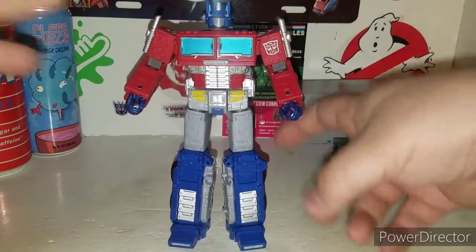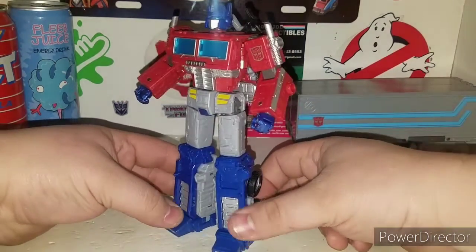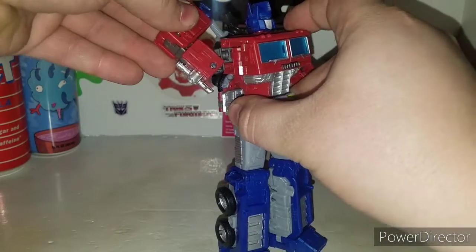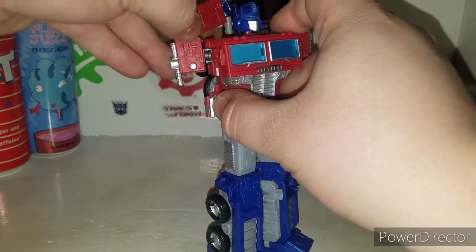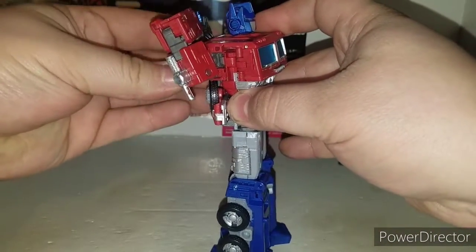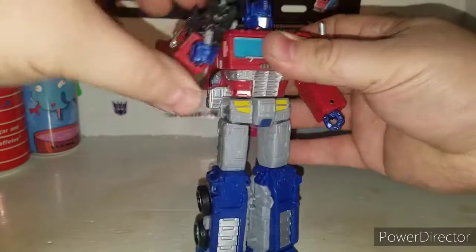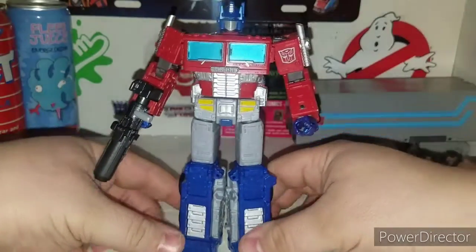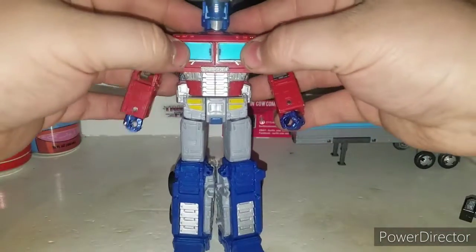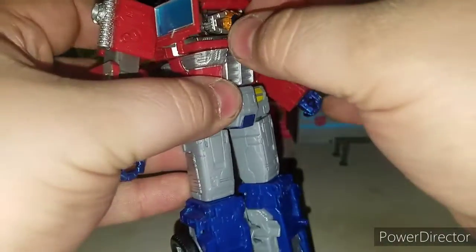Optimus Prime - you can actually holster his gun back here like this and he can actually holster his gun. Un-tab it from the back to make it look like he's bringing it forward, which is pretty cool how you can do that with this weapon. Another nice little gimmick: we finally got the Matrix of Leadership in him now, which is awesome - it's removable and it's very tiny.